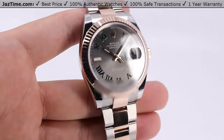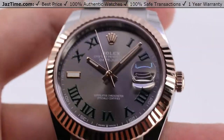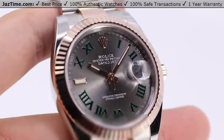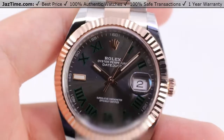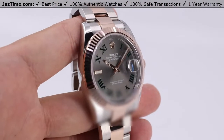Hey, welcome back to JazTime. JazTime.com is an online store that buys, sells, and trades authentic luxury watches. We make these videos so you can easily choose the best watch for yourself in the comfort of your own home. We offer the lowest prices anywhere online, and if you'd like to know the price, simply click on the links in the description below. We'd greatly appreciate it if you purchase your next watch from us at JazTime.com.